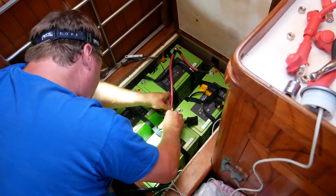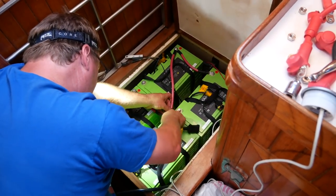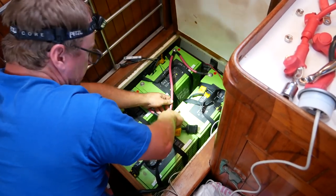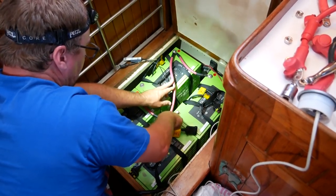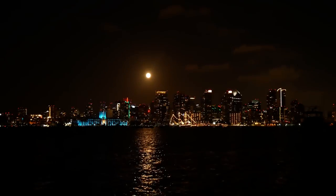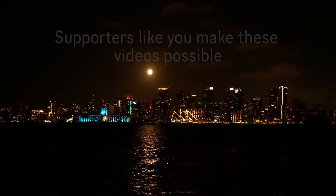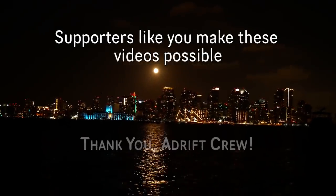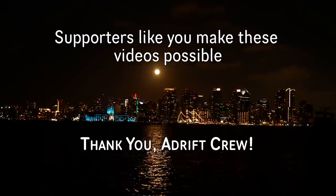As we finished our battery installation, all we could think of was getting off the dock, out of town, and being out sailing again, which would happen in just a few days' time after we put the boat back together. But more on that next time. Thanks so much for watching — if you enjoyed, please take a moment to give us a thumbs up and click the bell to subscribe.